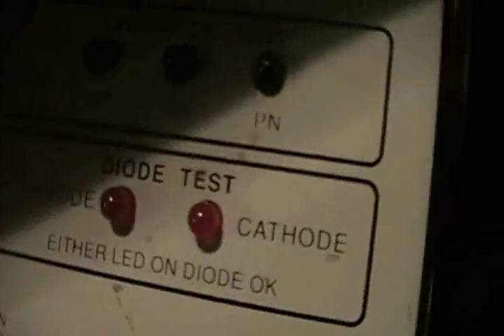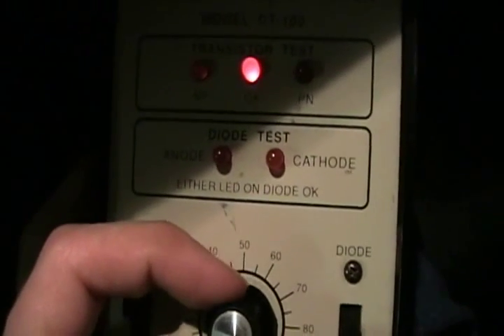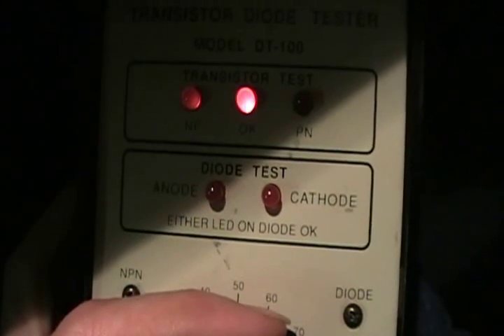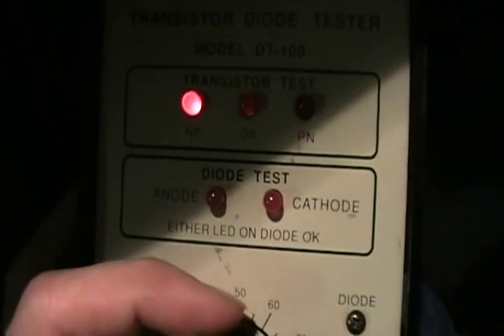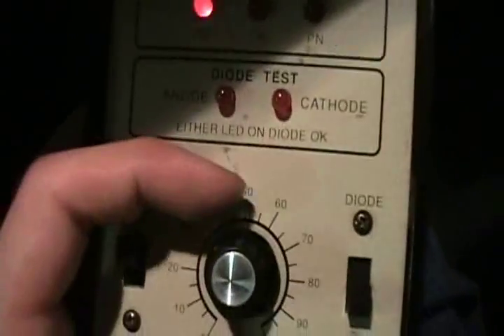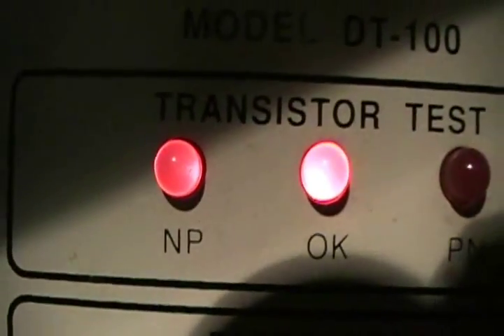Switch it to NPN and now go. Control and put up the base current — and you see it's okay. Put the base current more, and the NPN light lights up more. At a certain point, the okay light will cut off when your base current is at a certain high point, so you take it down just a little bit. And it shows it's a good NPN transistor.